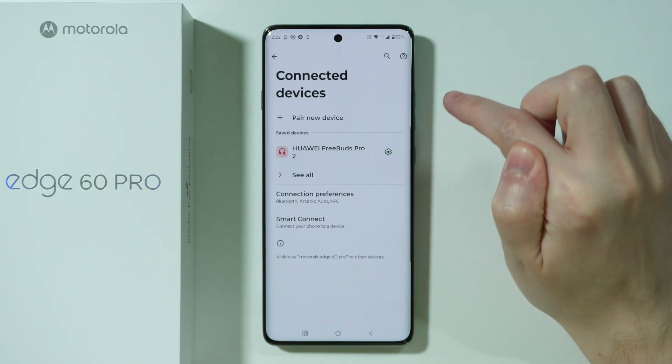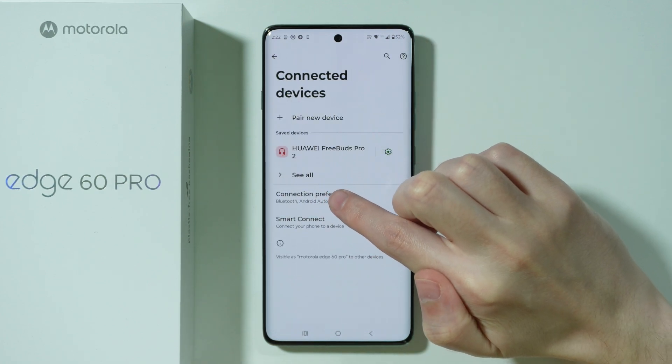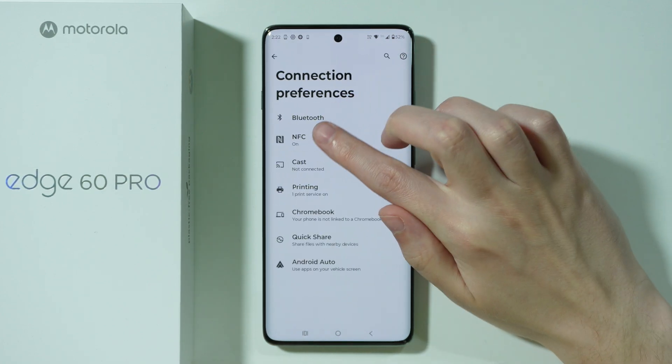So we're going to go to Settings, choose Connected Devices, then go to Connection Preferences, and over here we have NFC.